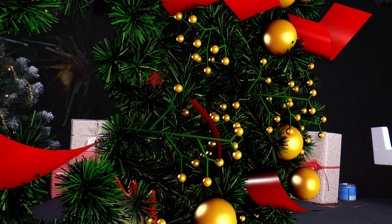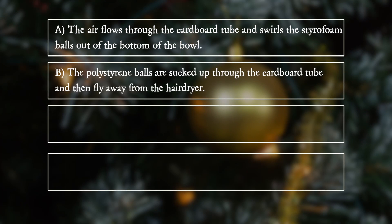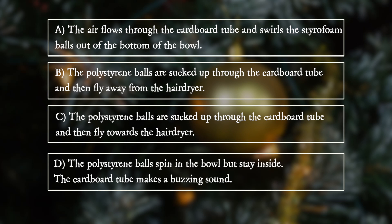What happens? A: The air flows through the cardboard tube and swirls through the styrofoam balls out of the bottom of the bowl. B: The polystyrene balls are sucked up through the cardboard tube and then fly away from the hair dryer. C: The polystyrene balls are sucked up through the cardboard tube and then fly towards the hair dryer. D: The polystyrene balls spin in the bowl but stay inside.